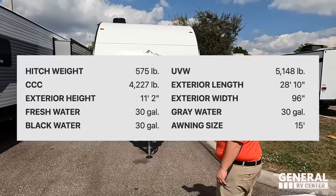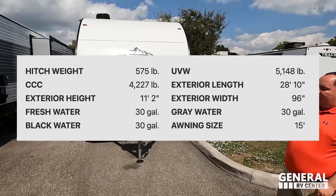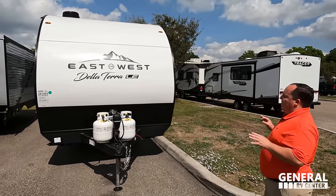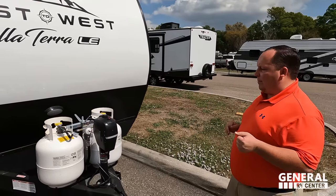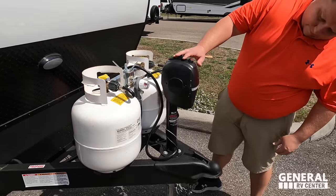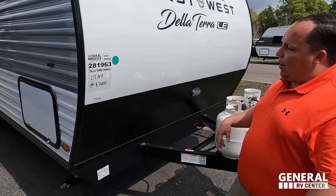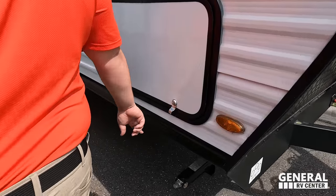The tip-to-tip length is 28 feet 10 inches, dry weight 5,148 pounds, hitch weight 575 pounds. It's an awesome entry-level travel trailer — absolutely fantastic. When we say entry-level, we mean aluminum corrugated sides with wood framing. Right here we do have a power tongue jack — I've never seen this Black Hawk style. Propane tanks go here and batteries go there. There's a black diamond plate rock guard and corrugated siding.